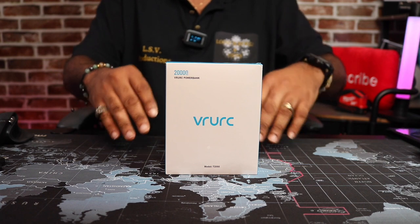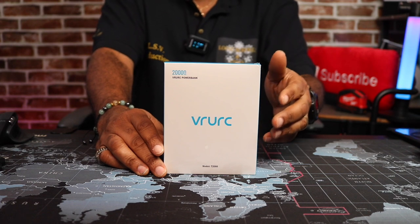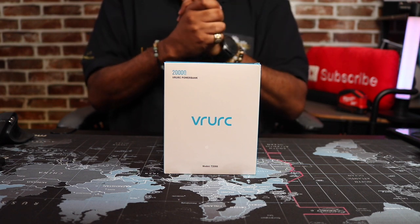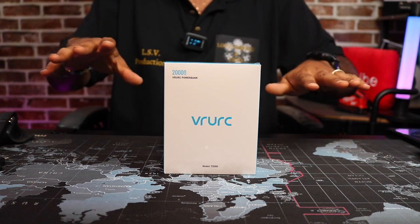Yo View Nation, it's your man Mark, back again with another video. Today we're going to take a look at another power bank. This power bank is a little bit different — it has built-in charging cables. Before we get started, I want to give all thanks and praise to my Heavenly Father God and Savior Jesus Christ above for making all this possible. Without him, none of this is possible.